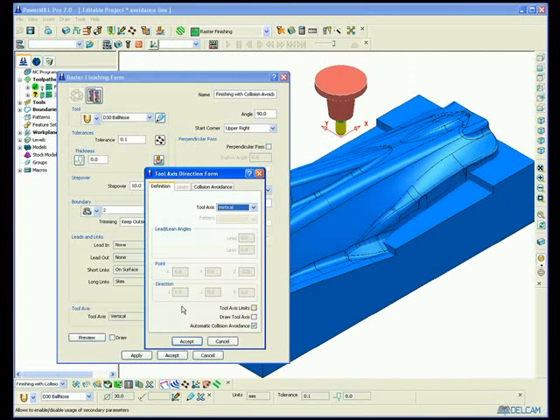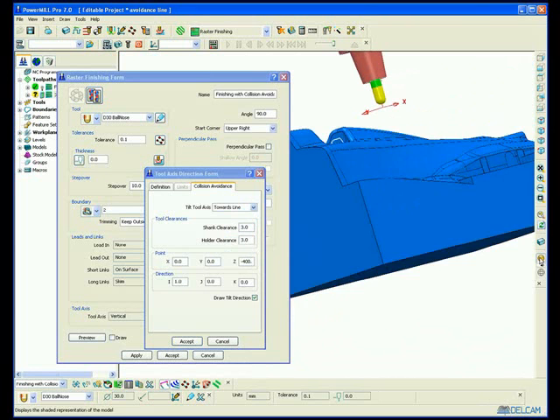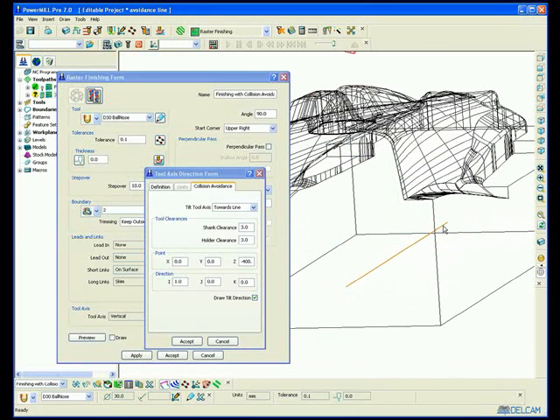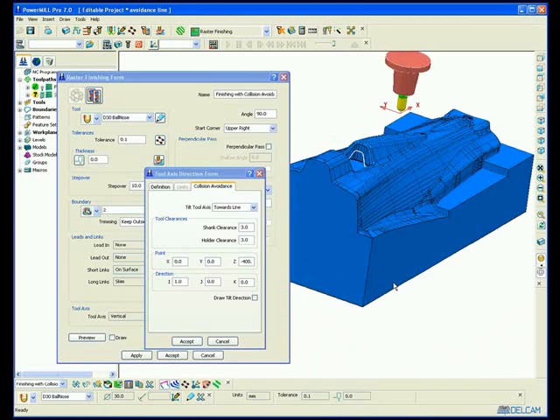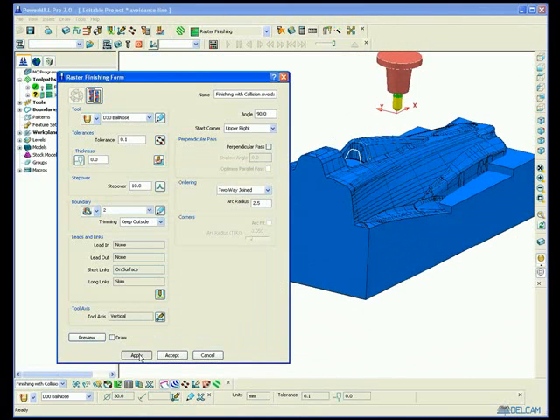So another method is to use 4 or 5 axis automatic collision avoidance. Here I'm going to limit the rotary axis to 4 axis by using towards a line. So if I key in the datum of the line and the direction of the line — just unshade the part — there you can see the line. What happens is when PowerMill detects that a collision will occur, it starts to tilt the tool towards the line, only enough to avoid the part by a user defined clearance.